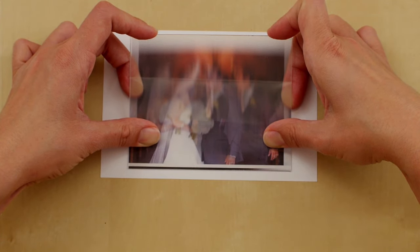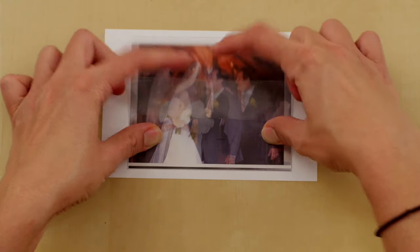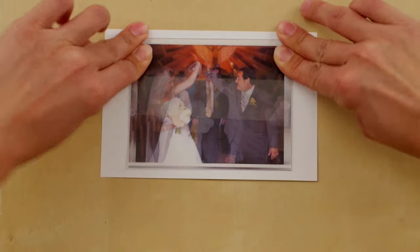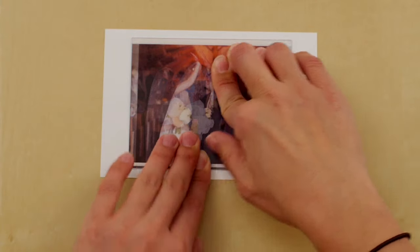Nudge the lens slightly until the align mark is either white or black. Finally, to seal the lens to the print, lay the top edge of the lens so that the adhesive meets the print. Press firmly to bond the lens and print together. Gently lift the other side to peel the rest of the plastic backing from the lens adhesive, then seal the lens and print firmly together.